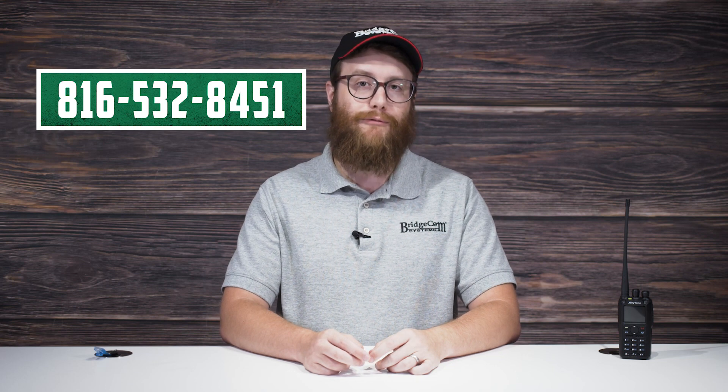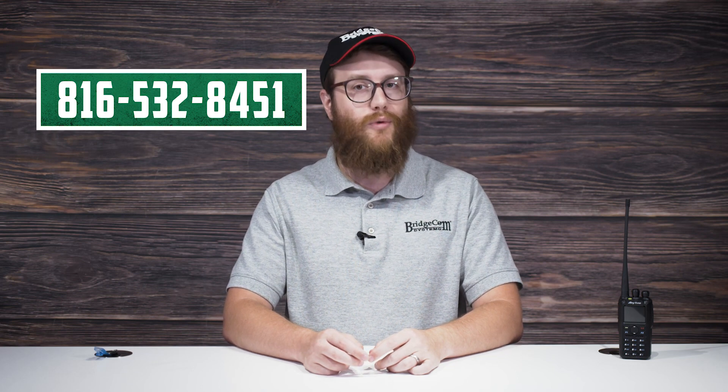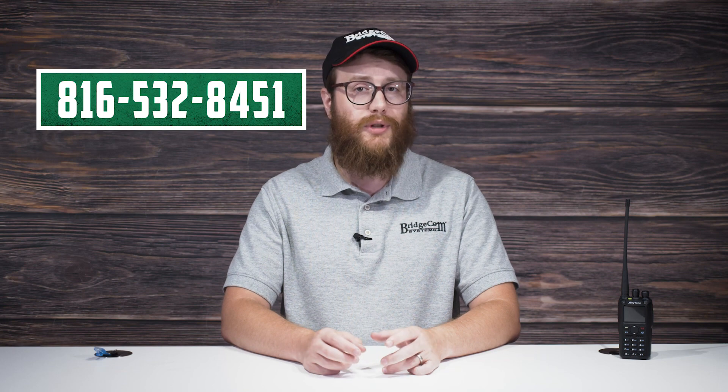That covers the basics when it comes to repeaters. Whether you're an individual or a business, a repeater comes in handy in a variety of settings. Now you should have a better understanding of how these pieces of technology work. If you ever find yourself struggling with the topics covered here, feel free to call our support line at 816-532-8451. Our in-house tech team is more than happy to help you on your ham radio journey, whether you're a beginner or just need a helping hand. Thanks for watching — I'm Nick, KF0EKR, 73.